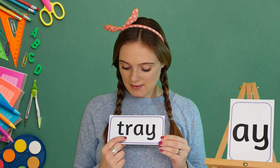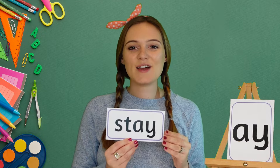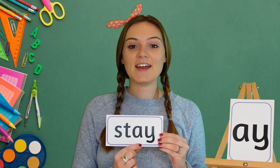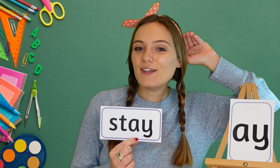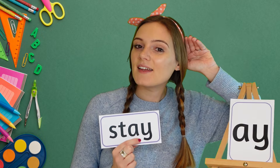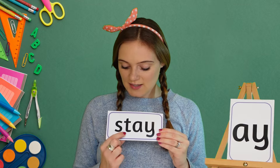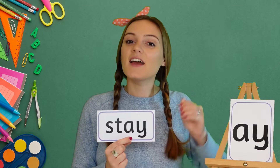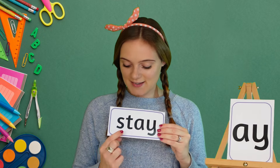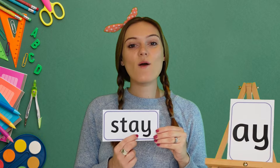Our last word for today is 'stay' — my turn first: s-t-ay, stay. Your turn. Stay. My turn again: s-t-ay, stay. Your turn. Stay! Well done! I wonder if you can think of your own words that use the 'ay' sound.